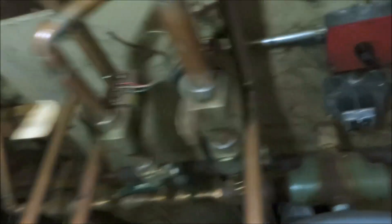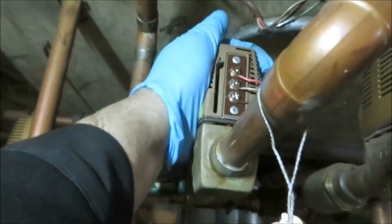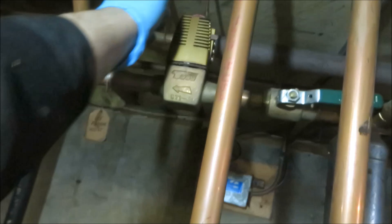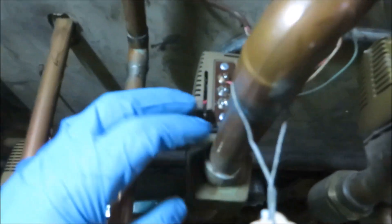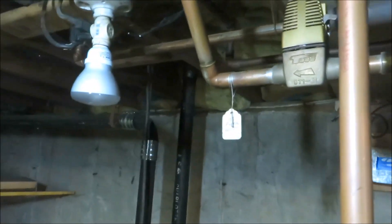Alright guys, we're down here on a no-heat call. I think it's one of these zone valves that's bad. We're off on the limit here, so let's check those zone valves — I've been here before a few times. First floor east — that sucker's red hot, that's probably the problem. That one's hot too, that one's calling. This one's not calling. First floor west.